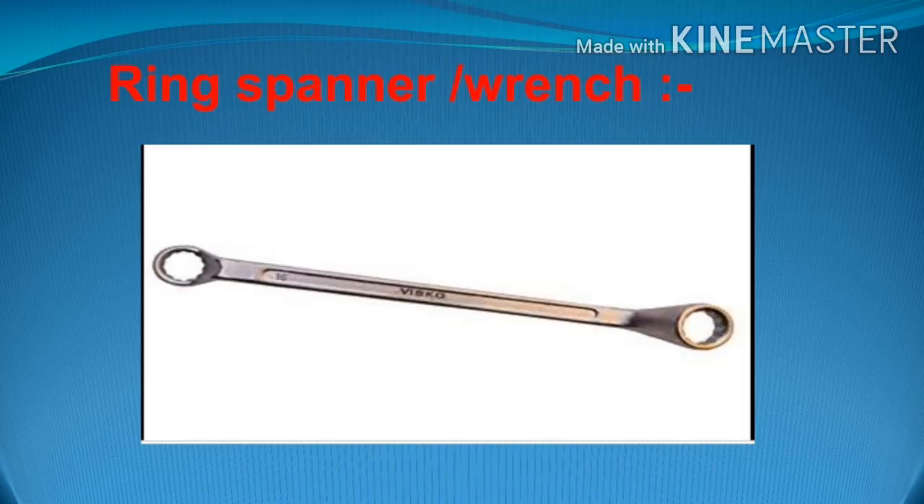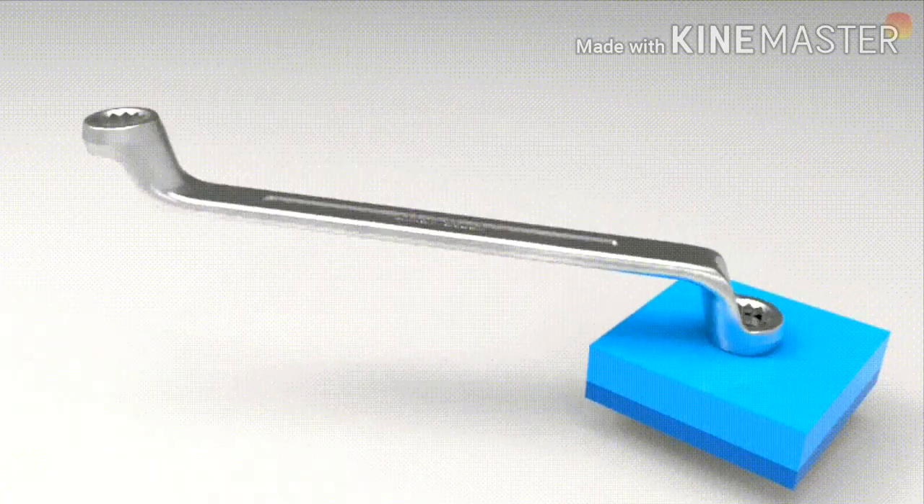Now, the ring spanner. As you can see in the image, a ring spanner has rings at both ends. Those rings have 8 to 12 grooves inside, which help to apply equal force from all sides, making tightening and loosening of bolts and nuts easier. The ring spanner is more favorable than the open-ended spanner for fasteners that are on the surface.